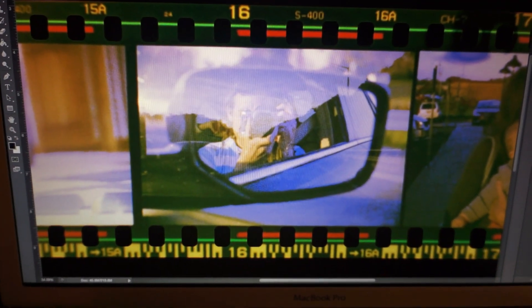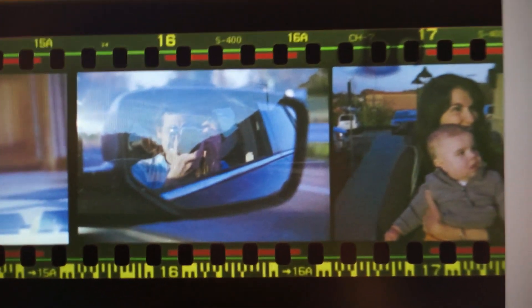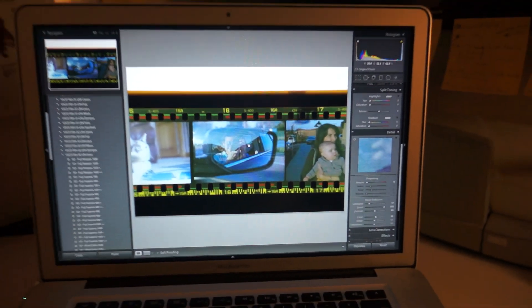I actually color corrected this one earlier — I did it in Lightroom and came up with this, which is pretty much the exact same as the original. I personally like using Lightroom a lot more for photos because it gives you a lot more control over a bunch of different things that you don't have in Photoshop. I just think it's a little bit easier to mess with raw photos.